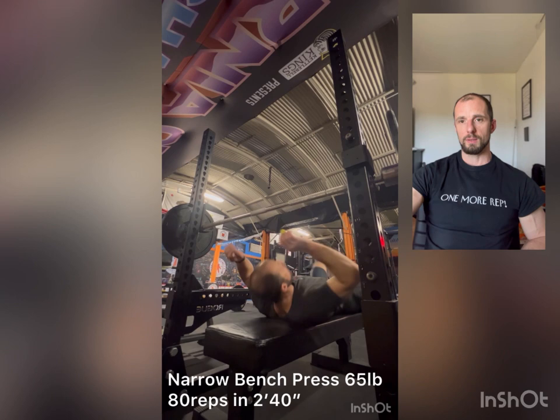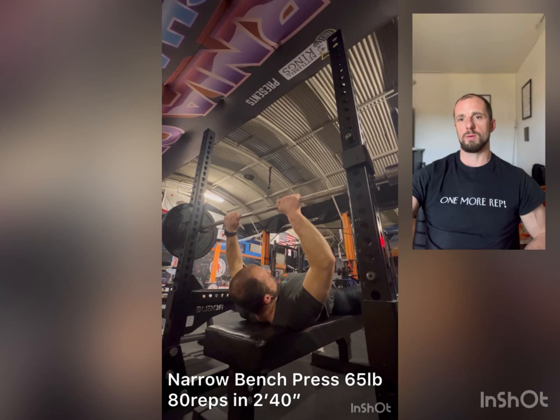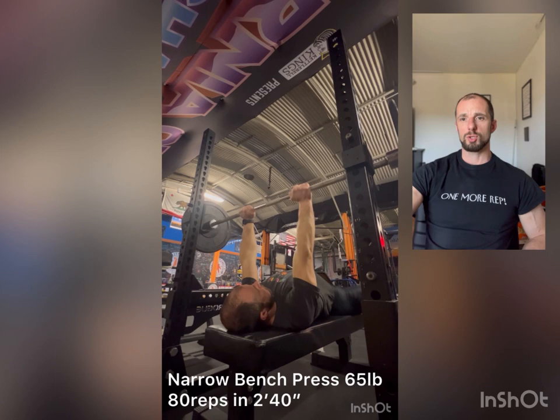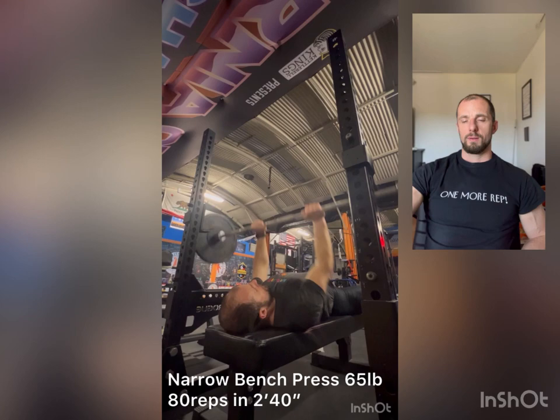Next, upper body is a bench press, 65 pounds. Similar programming, but I'm matching it so that when I do intervals for legs, I do a big set for bench and vice versa. This workout is 80 reps and should be completed within four minutes. While I'm doing the recording, I managed it even faster — in two minutes, 40 seconds.